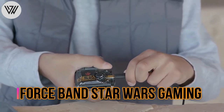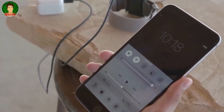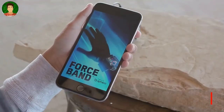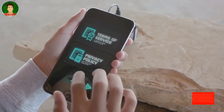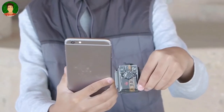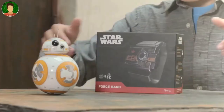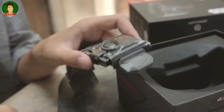The Force Band by Sphero is specially designed for Star Wars gaming. Channel the force with the Star Wars Force Band by Sphero. Designed with an authentic Star Wars look and feel, the Force Band fastens to your wrist and allows you to enhance your native force powers. Like a Jedi Knight, you can control your BB-8 app-enabled droid with just a wave of your hand.